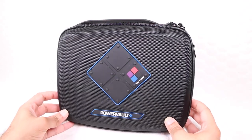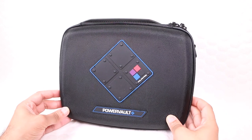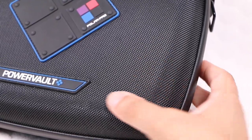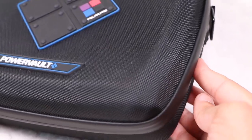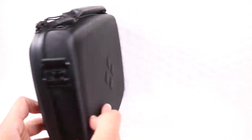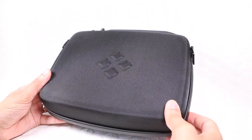Weighing in at 425g, the case itself is wrapped in a water-resistant ballistic nylon exterior and carries a toughened finish, soaking up any impacts and keeping the contents safe while withstanding the odd shower of rain. Not a case you'd want to dunk underwater, but the odd splash of water or snow certainly won't phase it. That high-quality exterior continues around the back of the unit, where a raised PolarPro logo adds another subtle design feature.